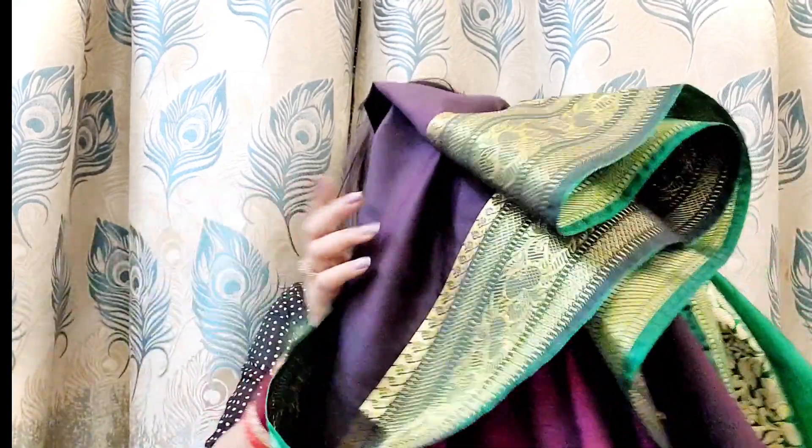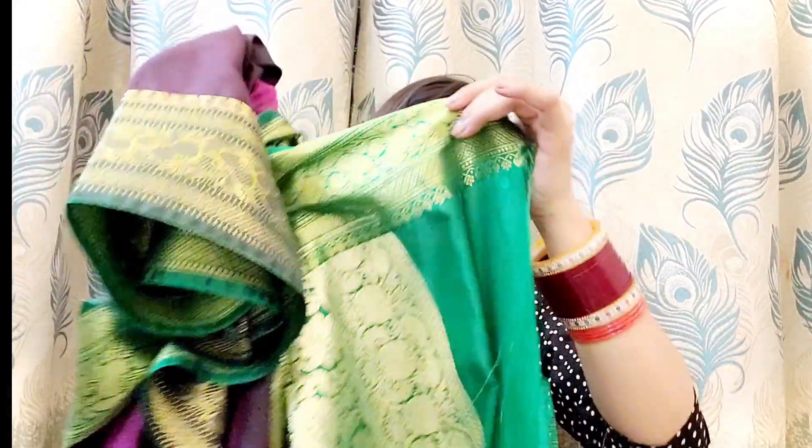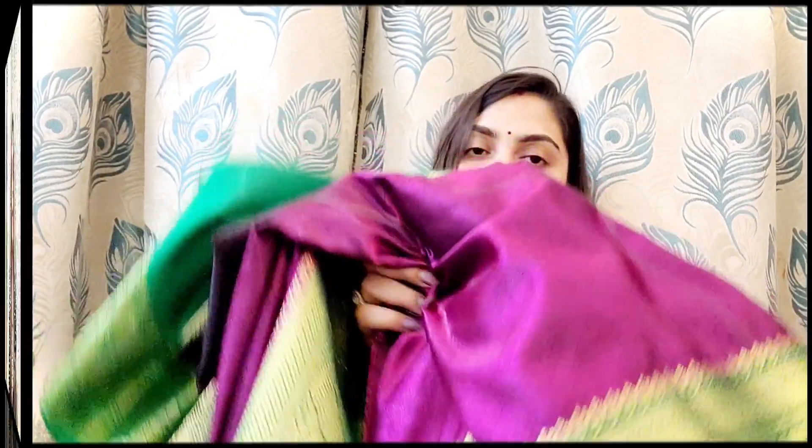I am going to wear this saree because it is very good. The blouse that came with it is a plain piece — you can make any design blouse out of it. So this saree is worth it. If you want to wear it you can definitely do so. Next is a cotton saree.